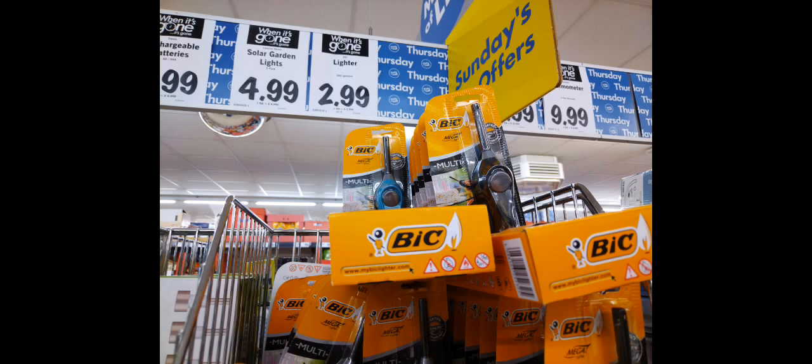I popped into Lidl and bought one of these three pound lighters. It's a bit pricey for what it is — I normally get three or four from the pound shop for one pound, but usually the quality is not that good. So I picked up one of these to give them a go. I think they're also sold in other shops — I believe Asda have one as well.